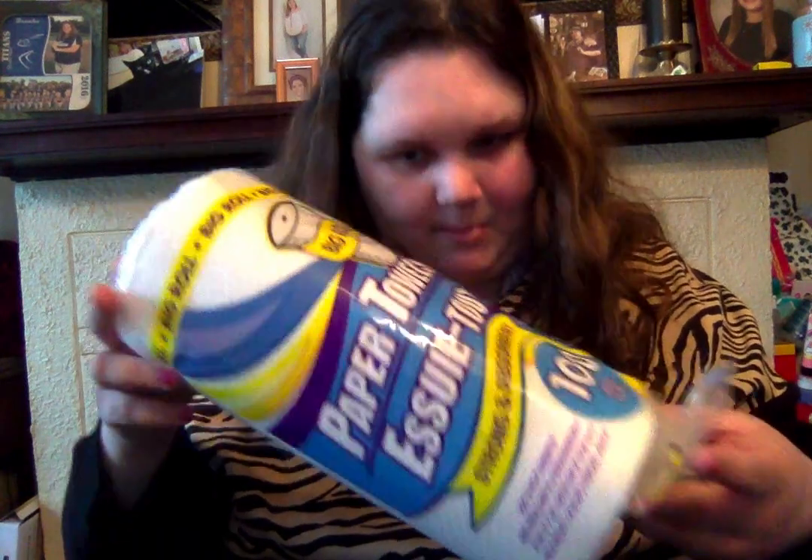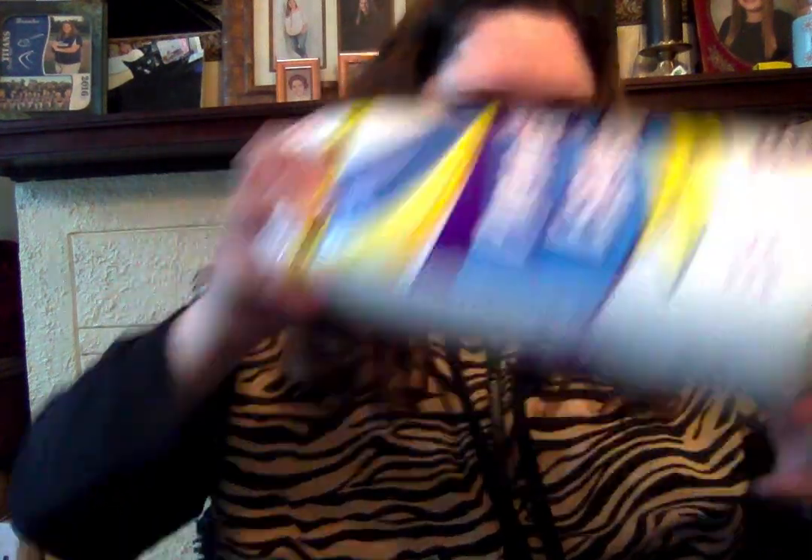First, we're gonna do the cleaning supplies. I just got this real paper towel because we just needed one.